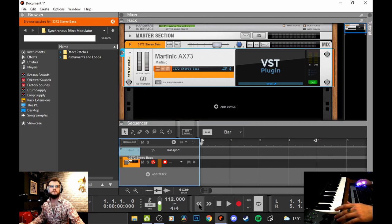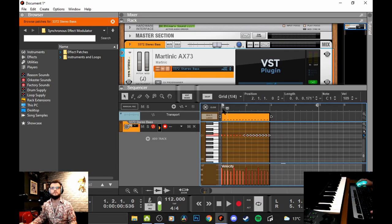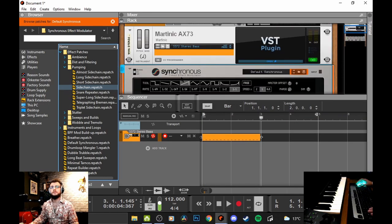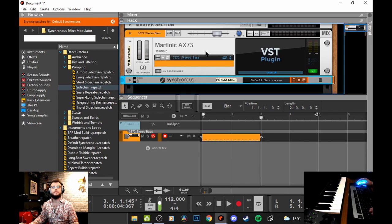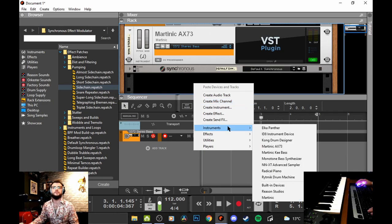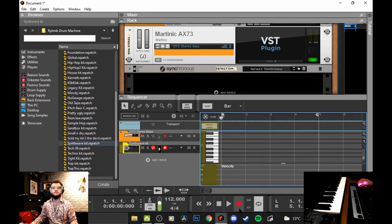Everything you want in a synthesizer and more. We'll go in a little bit more depth later on. So I want this at about 12 BPM and let's start writing something - see what we can create with these presets first. We'll add a quick sidechain compression on to the Martinic AX73 so it really stands out with the percussion. Hopefully together we can get this song sounding pretty good with maybe six or seven instruments. Let's see what this AX73 can produce. Let's add some simple drums.